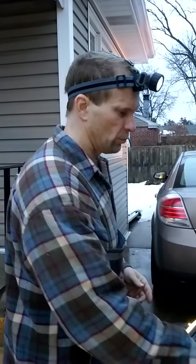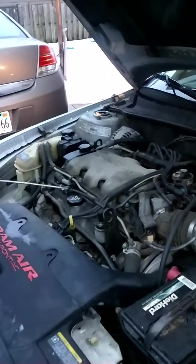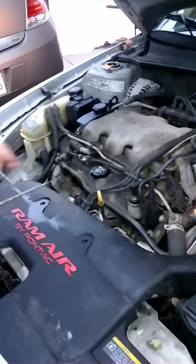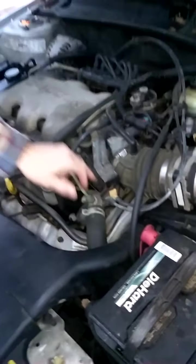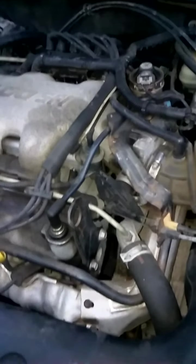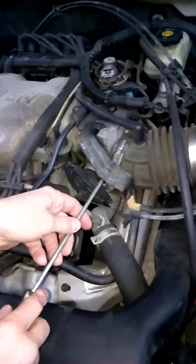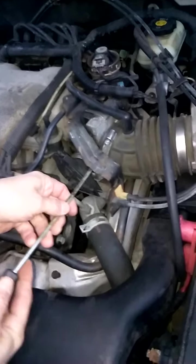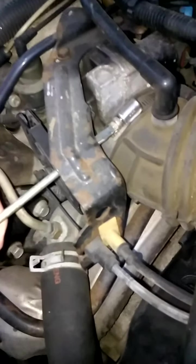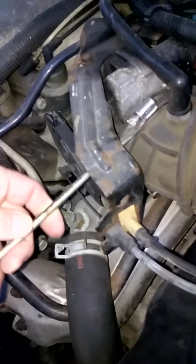Today we're going to show you how to clean the throttle body on a General Motors 3400 transverse-mounted V6. This works on all these models: 3100, 3400, 2800, and even some four cylinders. We're using the old-fashioned cable system, which is just a cable attached directly to your gas pedal — not a drive-by-wire system, so no electronics involved. This car is a 2002, so it's really pretty easy to do this.